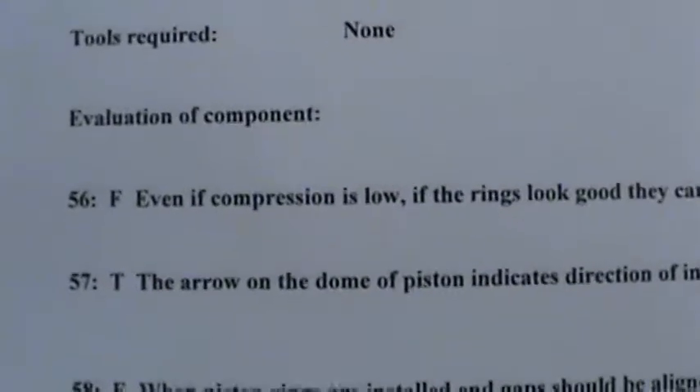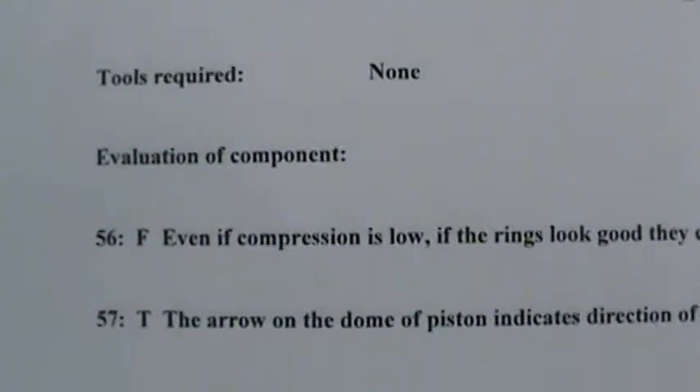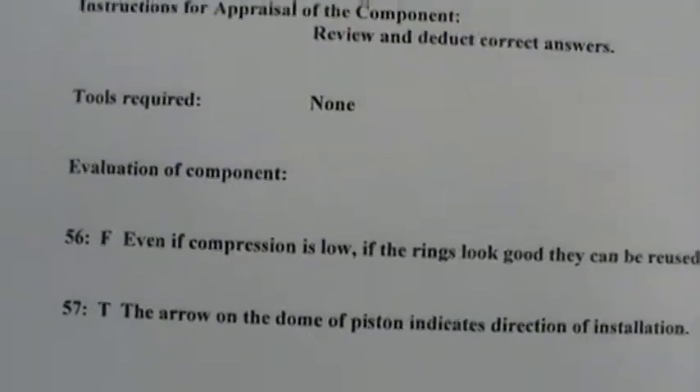Our first question concerning the piston: even if the compression is low, if the ring looks good, they can be reused. If it looks good, that doesn't mean anything.